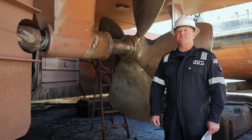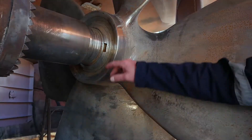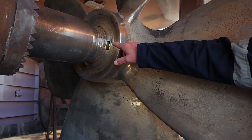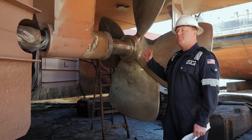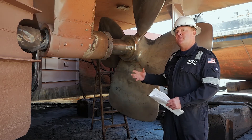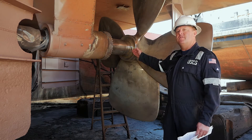For today's inspection we're going to decide which assembly is required. Today we have the tapered shaft, which is signified by the keyway. There also is a flange shaft where the propeller flanges onto the shaft itself, but for today it's going to be the tapered shaft.